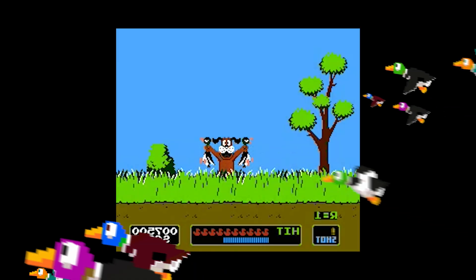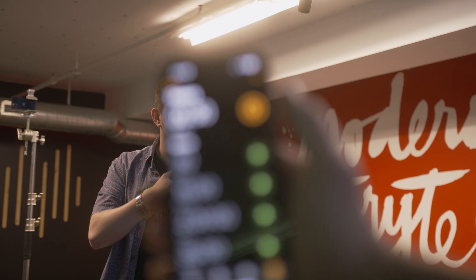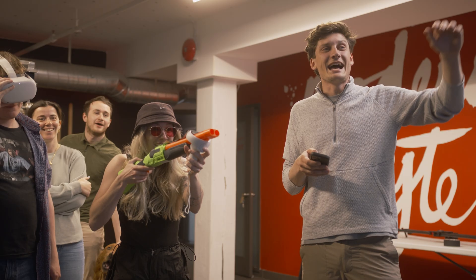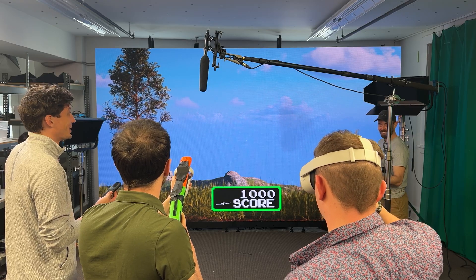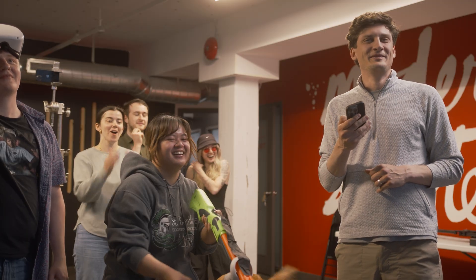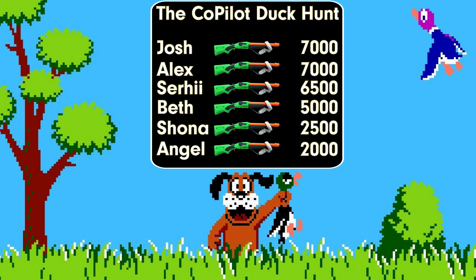With all of the technical stuff solved and the controller sorted out, it was game time. The team played Duck Hunt on the massive LED wall using their custom-built Unreal Engine version and the homemade shotgun controller, shooting at ducks and reacting with plenty of excitement — and competitive energy — as they racked up hits on the big screen.